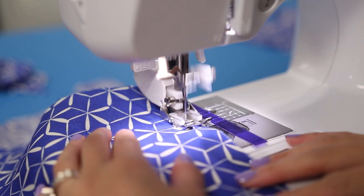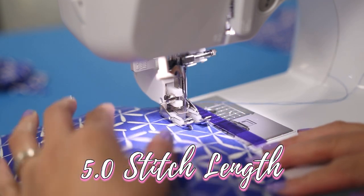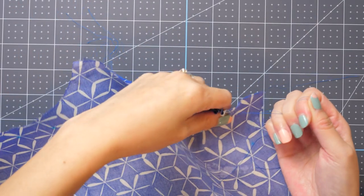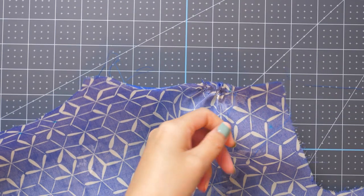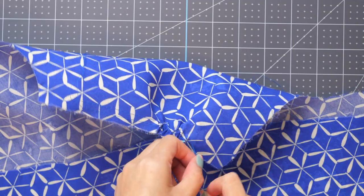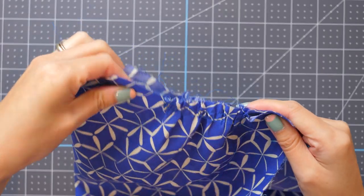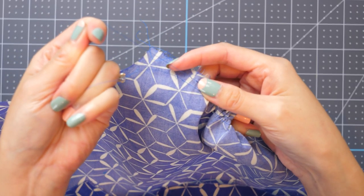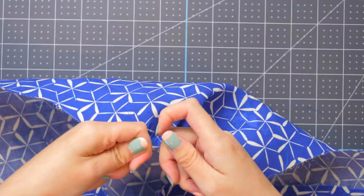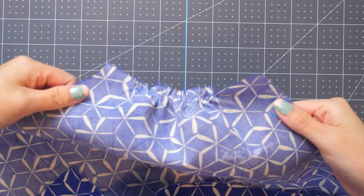Gathering fabric. Typically the instructions call for gathering between two pattern markings. Run two rows of basting stitches within the 5/8 inch seam allowance — at about a quarter inch and a half inch — so these stitches won't show after you sew up the item. Hold the two threads on top and pull the fabric gently to create the gathers. To keep it from coming apart, tie the thread together at each side on both top and bottom. With the shoulder seam, I matched up the sides to check that they're the same length. This is just one method.